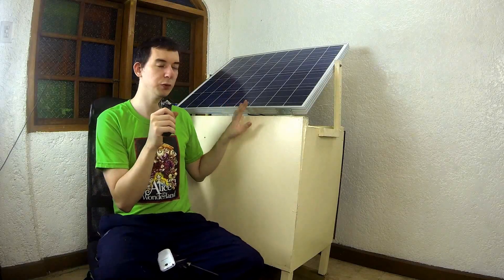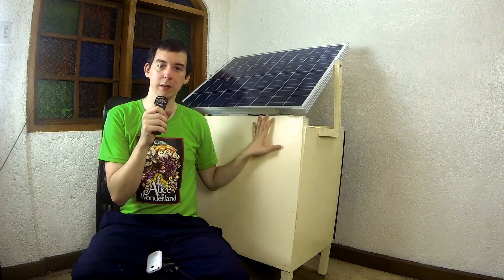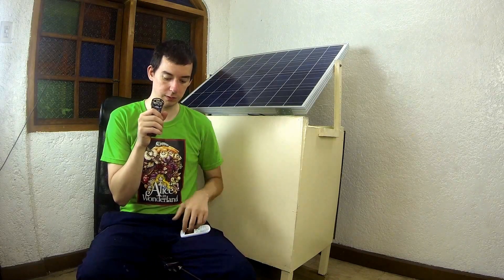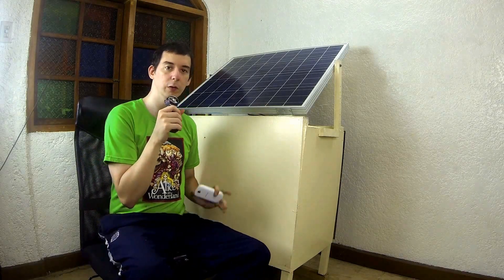Today I'm going to show you a portable solar power unit that I've been working on for a while. I had the idea to make this after doing some local volunteer work where power wasn't always available but it was needed, especially for charging things like phones and radios and other small gadgets like Wi-Fi points. So let's take a closer look at what's inside and what it's made of.